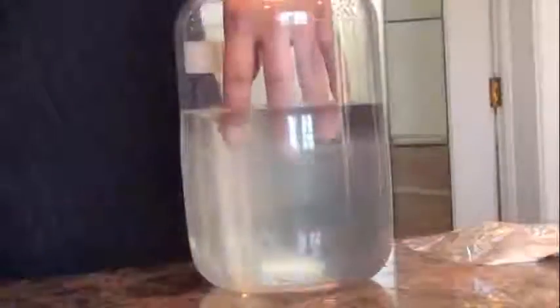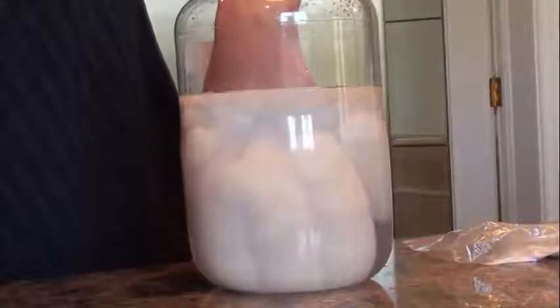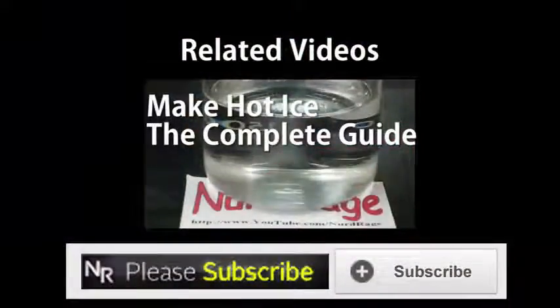Thanks for watching, please subscribe, like, and comment. In this video we'll make hot ice.